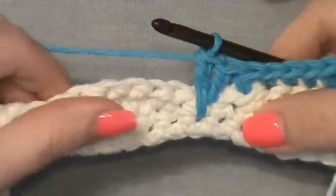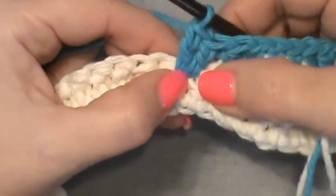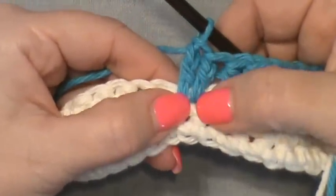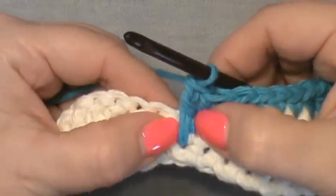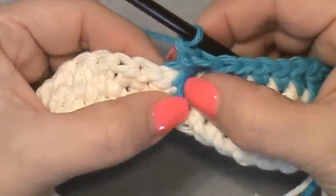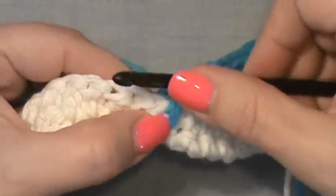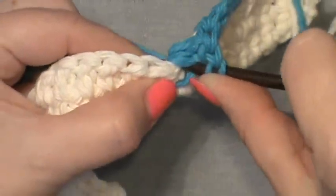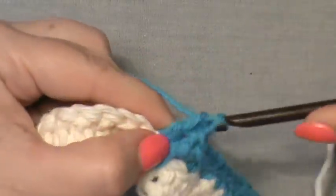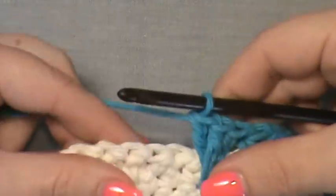For the second leg of the spike, yarn over and go into the next stitch hole that's directly below — one row down — and pull that stitch up with some leeway so you're not scrunching it. For the third leg, move your second stitch over and go right back into the same stitch hole as your first leg. Yarn over and work that third stitch — and there you have your first clamshell spike.